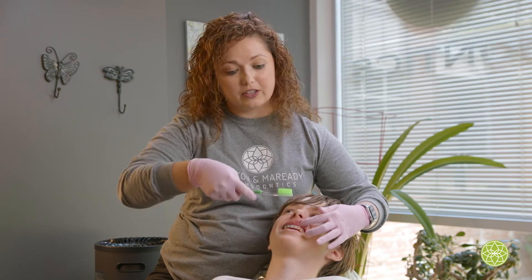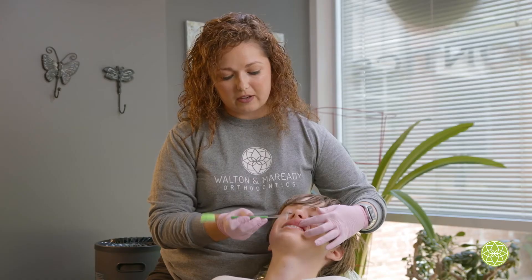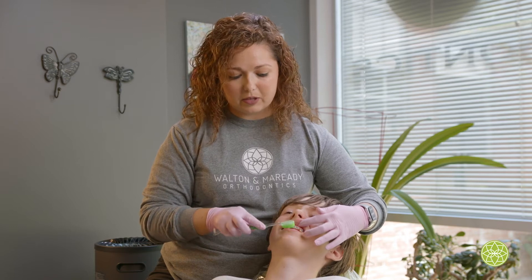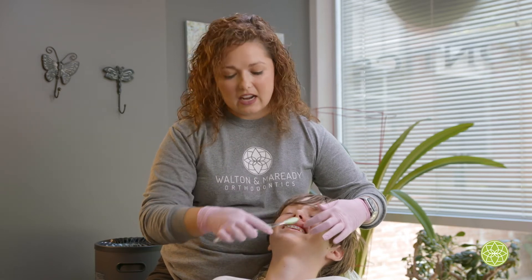You're going to turn your toothbrush up and brush up. This is good for getting up underneath the wire so that there's no plaque underneath there, and then you're going to brush like normal in little circles. Make sure you get the teeth in the back and the hooks way back here in the back as well.